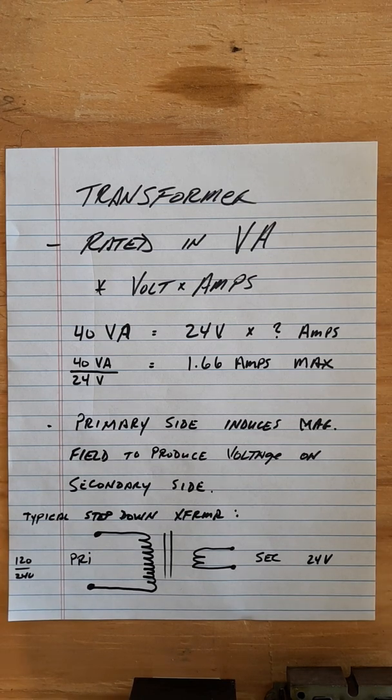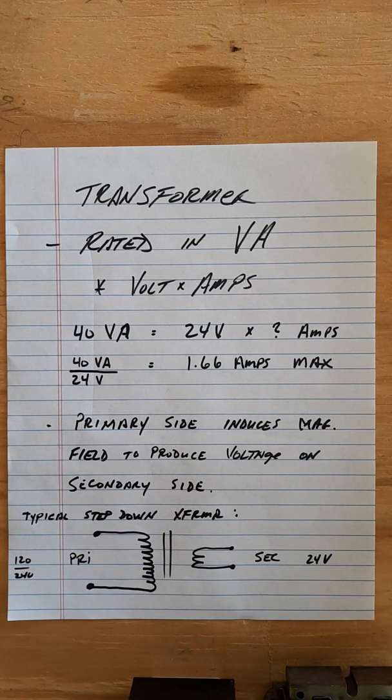All right, back at it again for the controls class. We're going to do something a little different — a throwback Thursday, even though this class is on a Wednesday. We're going to start off with some basic components, make sure you remember how to do this so I can give you a pop quiz before spring break.